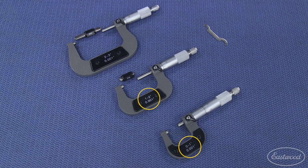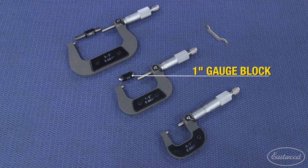There are three sizes here: 0 to 1 inch, 1 to 2 inch, and 2 to 3 inch. Micrometers only adjust 1 inch, so the 1 to 2 inch tool comes with a 1 inch gauge block, and the 2 to 3 inch version comes with a 2 inch gauge block.